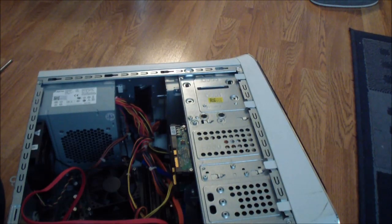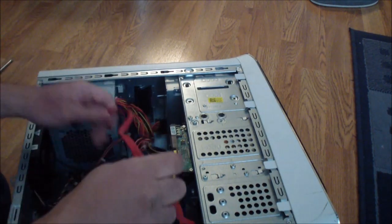Okay, now you just put the cables back on.